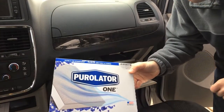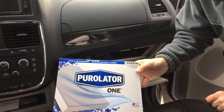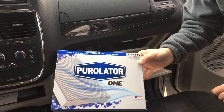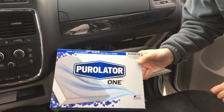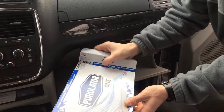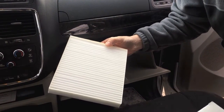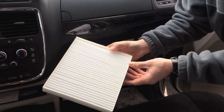I have a replacement cabin filter here. Went to my local auto parts store, told them I needed a new cabin filter for the make and model of my vehicle, and they pulled it right up. Brand new filter — we're going to replace our old filter.